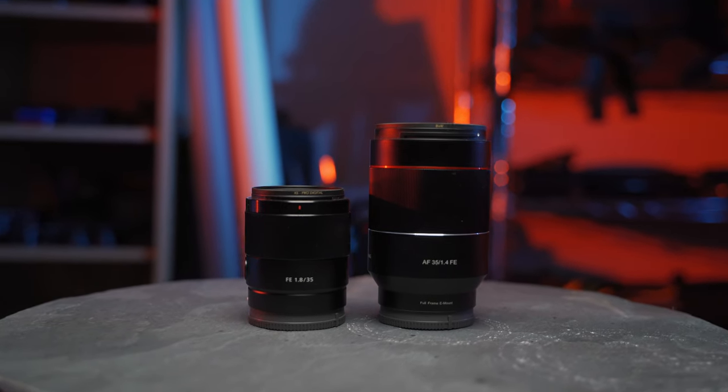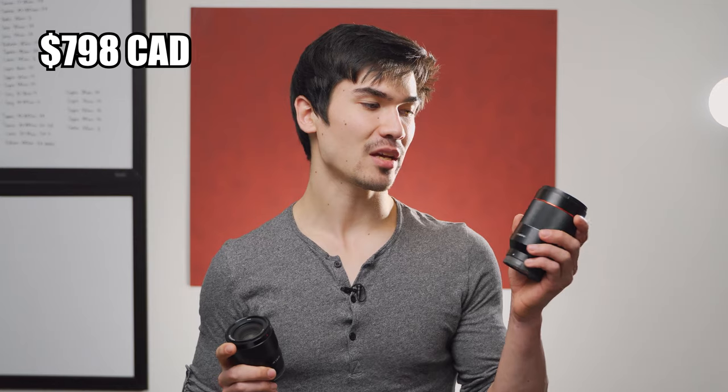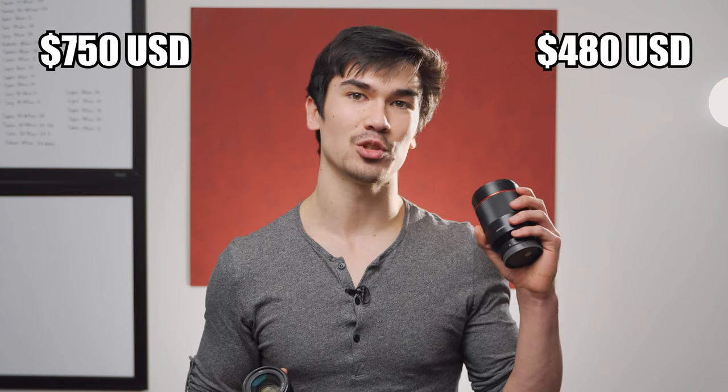Today we're doing an in-depth lens comparison between the relatively new Sony 35mm f1.8 and the older Samyang 35mm f1.4, which was previously compared to the more expensive Sony Zeiss lens. In Canada, both lenses cost almost exactly the same, with the Sony 35mm f1.8 at $798 and the Samyang at $720. In the US, the price difference is much bigger — the Sony at $750 and the Samyang at $480.